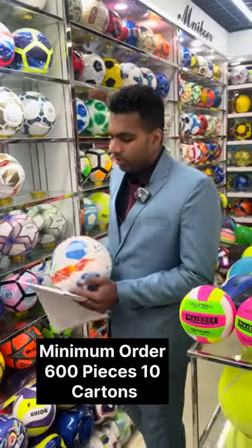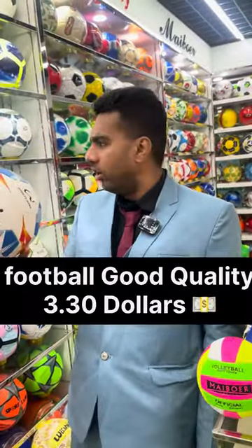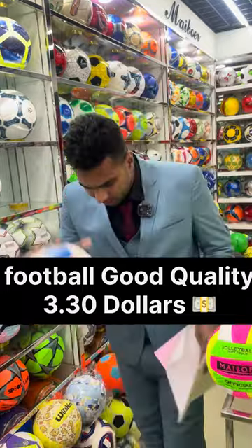So this first one we have here — you can get this for $3.30. The quality is very good, as you can see here.